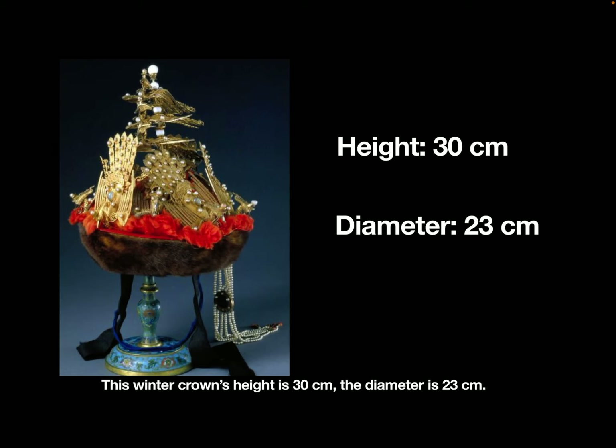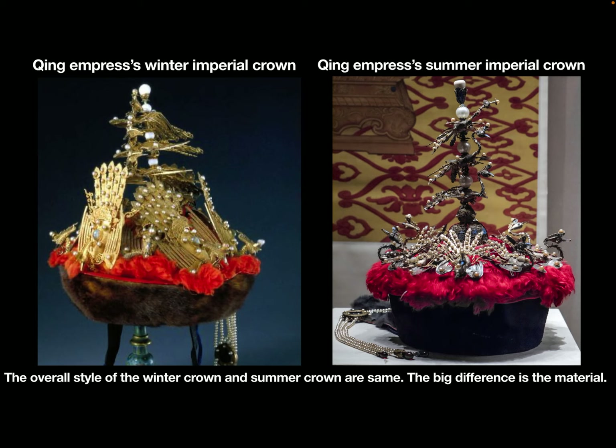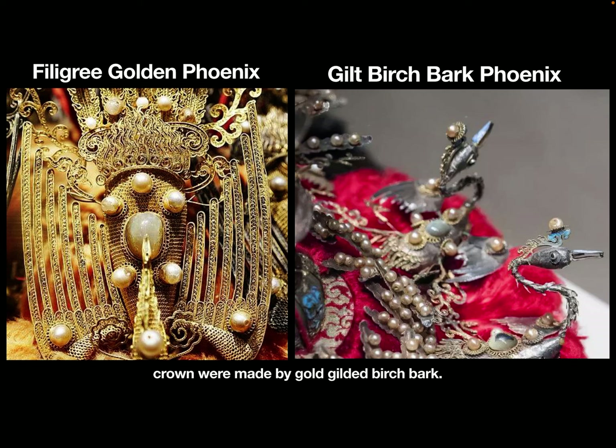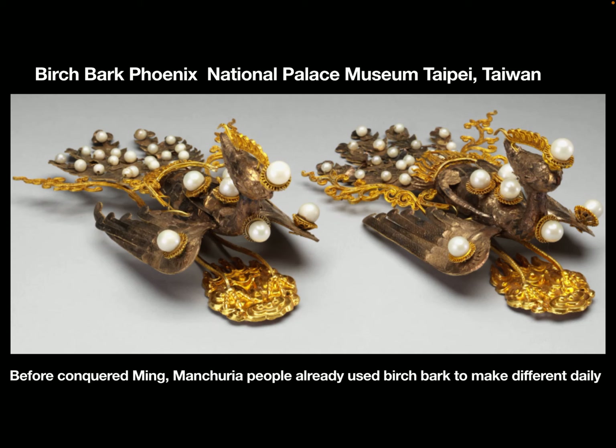The overall style of the winter crown and the summer crown are the same. The big difference is the material. On the winter crown, the phoenixes were made by gold filigree. The phoenixes on the summer crown were made by gold-gilded birch bark.